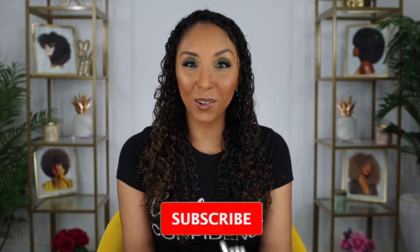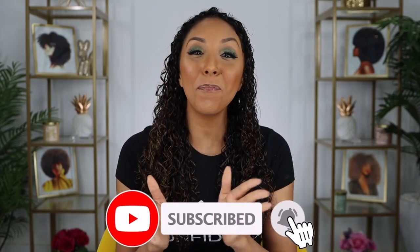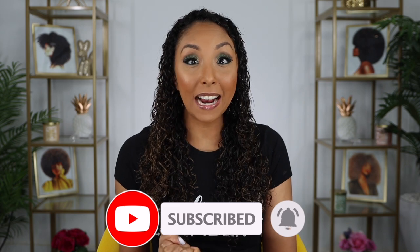Hey girlfriends, I'm Bianca Renee and you're watching Bianca Renee Today. Happy St. Patrick's Day! Fun fact, I am part Irish, so this is technically like my holiday, and you just got lucky because you got a video on a Wednesday. So to stick with the St. Patrick's Day theme and switching it up, let's go green.